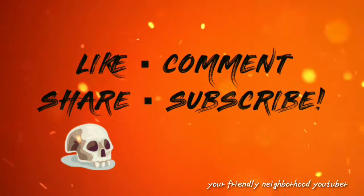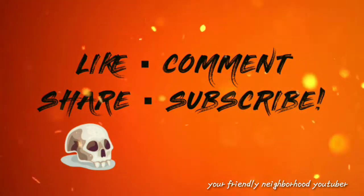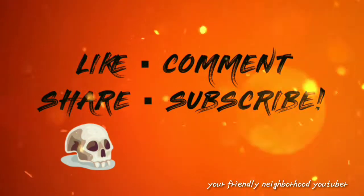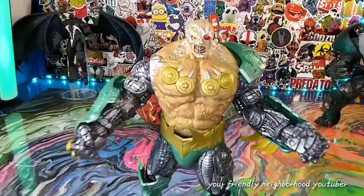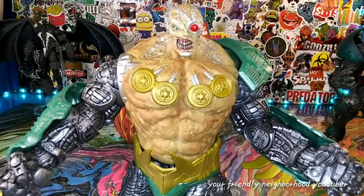Your friendly neighborhood YouTuber is rated PG-13. Parental advisory. Explicit content. Viewer discretion is advised. Welcome back to Extreme Makeover. Stay tuned.